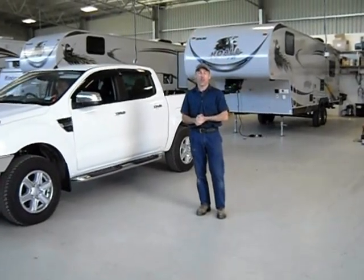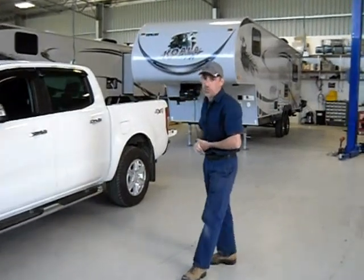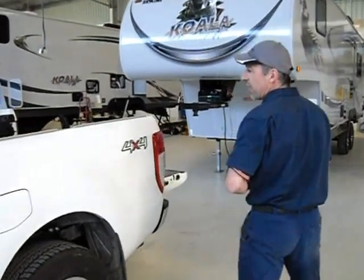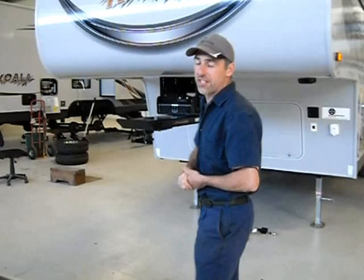Today I'd like to talk to you about the new PX Ford Ranger and our Koala 27 foot 5th wheeler. I'd like to show you the new Hayman Rees hitch and the new Sidewinder pinbox that we've put on this trailer.